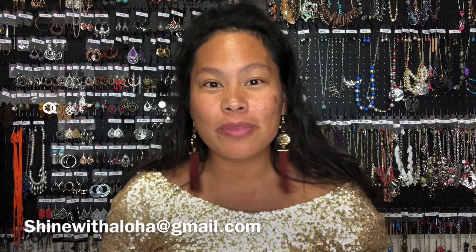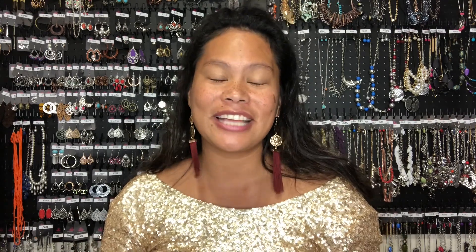If you're interested in running your own business, please connect with me at shinewithaloha@gmail.com, on Facebook at Shine With Aloha, or on Instagram at shinewithaloha808. Joining the team is amazing and fun. We have three starter kits and the most affordable is $99 — it comes with 35 pieces of beautiful bling and all the basics to start your business. You'll also get a free website from the company and shop at the wholesale price of $2.75. You'll be your own boss, have a flexible schedule, earn a 35% commission, and shop at wholesale.